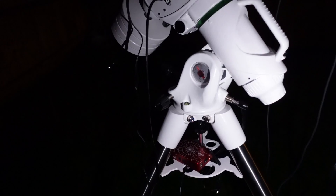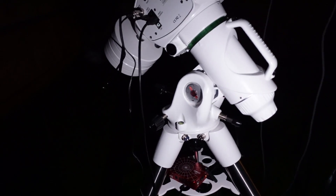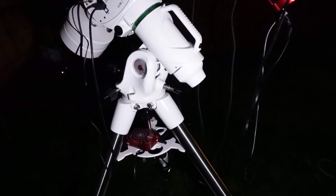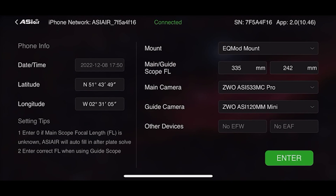I'm going to go ahead and connect all of the cabling now and do a polar alignment. I haven't actually moved my kit since last night — I've left it outside all day — so that will be a pretty quick setup routine, and then I'll be off imaging again tonight. So I thought I'd give a really quick overview of the ASI Air Plus, just in case you haven't seen it before.